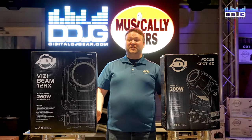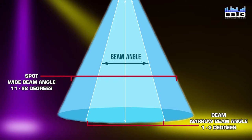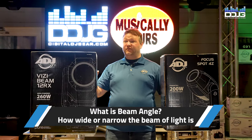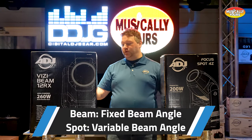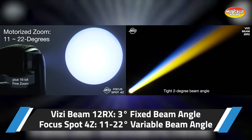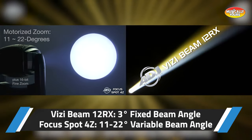One key difference between these two fixture types is beam angle — how wide or narrow a light fixture can be. With a beam fixture, they're typically a fixed angle and won't zoom much, if at all. This Visibeam 12RX, for instance, is set to a 3-degree beam angle and will not get any bigger than that. Whereas the Focus Spot 4Z can start at 11 degrees and zoom out to 22 degrees for more versatile application use.